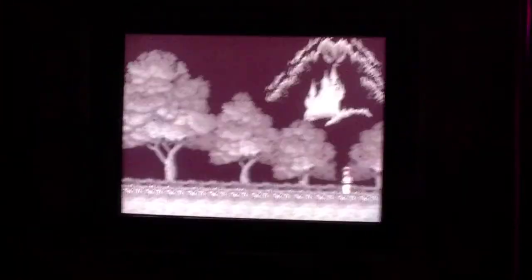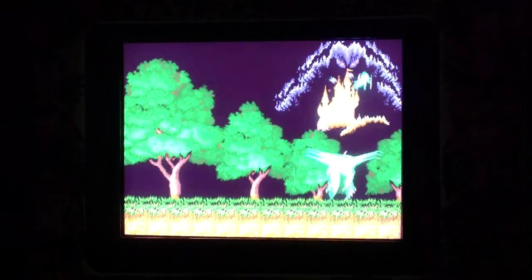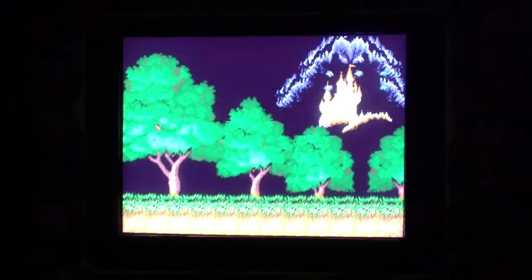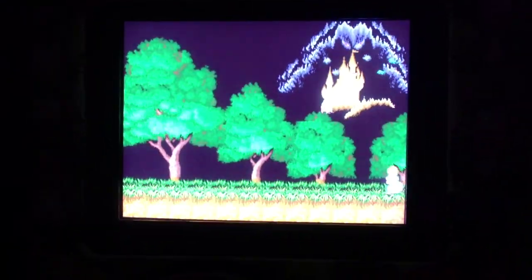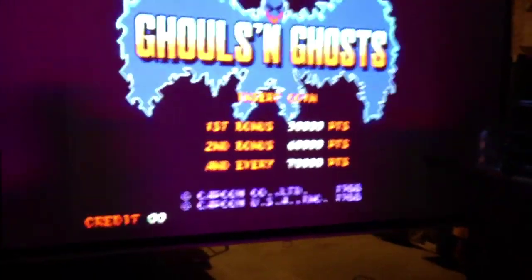Got two controllers right now, people can play — pretty cool. This is what I was talking about: if I had a couple people come over and wanted a four-player option, or even one or two players just want to enjoy it, they can either do it at this screen or they can do it on this screen.